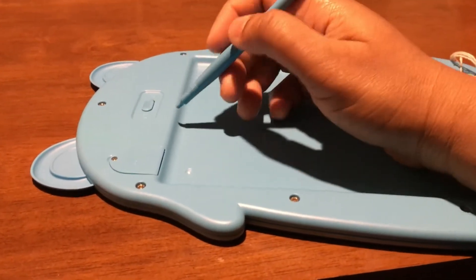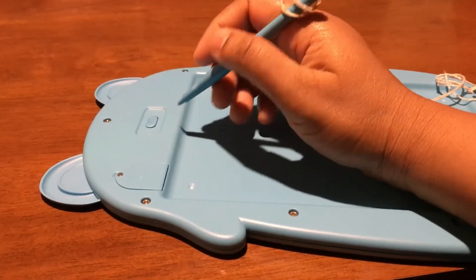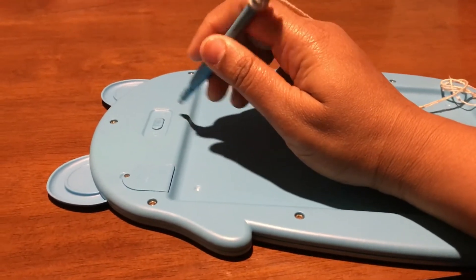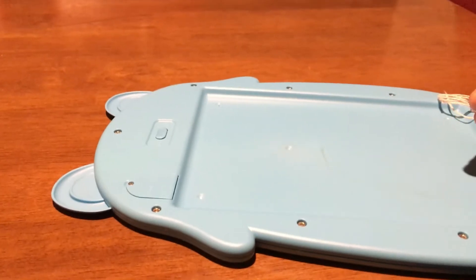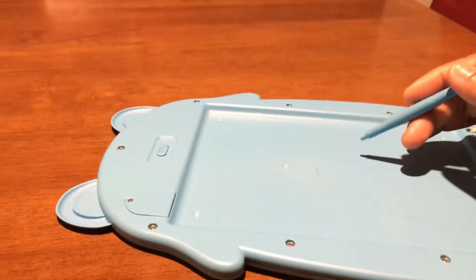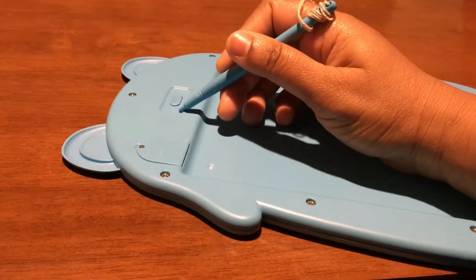Kids are really addicted to gadgets, which is not good for their eyes, but this one is really good because it doesn't have any backlight and they cannot watch any unnecessary videos. It's really good for educational purposes. The main feature is it has a lock/unlock button.